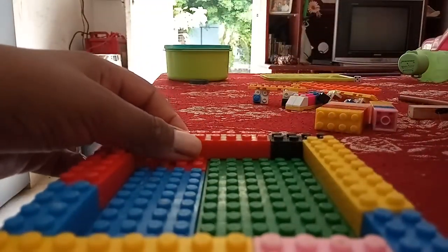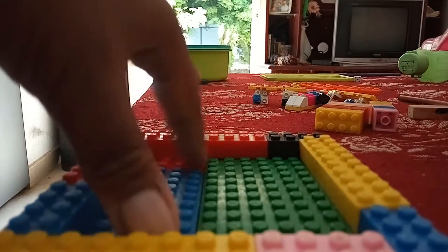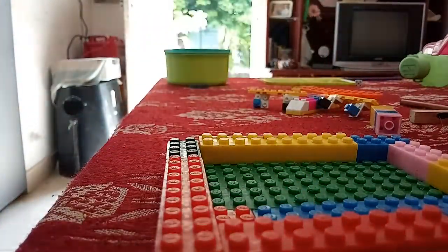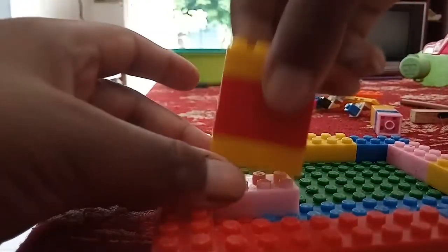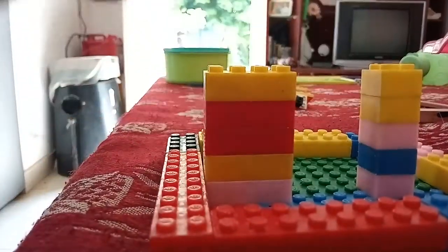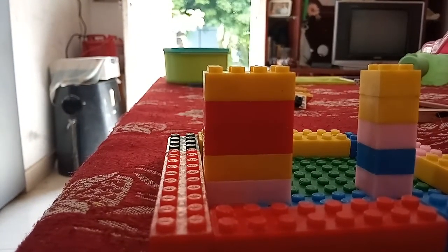Now it's done. Take the point where it's weak. I'm gonna build it five layers — two, three, four, five — like this. Now take the thing which you are building.